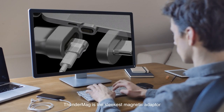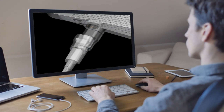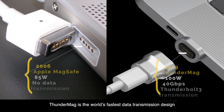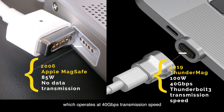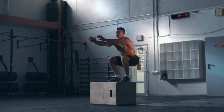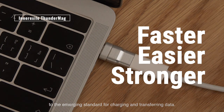Thunder Mag is the sleekest magnetic adapter — a Thunderbolt 3 companion reinvented. It is the world's fastest data transmission design, operating at 40 Gbps transmission speeds and providing the most stable and secure data exchange environment. Thunder Mag makes plugging easy and gives you access to the emerging standard for charging and transferring data.